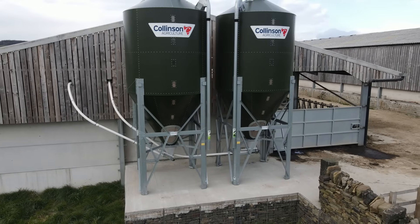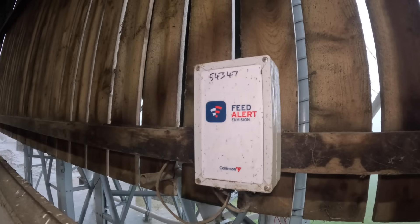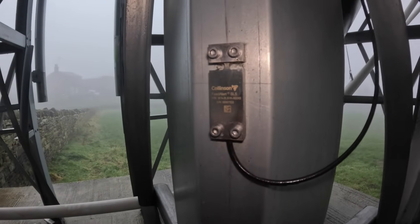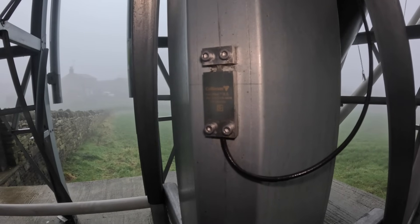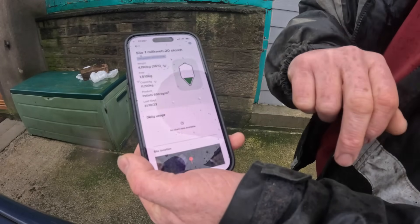After running out of corn last week like an idiot — something that should never happen; it cost us about 400 liters of milk — we decided to invest in the Collinson Feed Alert. It's a great piece of kit that simply fits to the tower legs. It's what they call a strain gauge — it measures the strain in the steel, so when the corn bin is full it measures that strain and calculates how much corn is actually in the bin. It notifies you by mobile phone when you're getting low. Now it's fitted, we shouldn't run out again. Hope you've enjoyed today's video — don't forget to like and subscribe, and we'll see you in the next one. Thanks for watching.